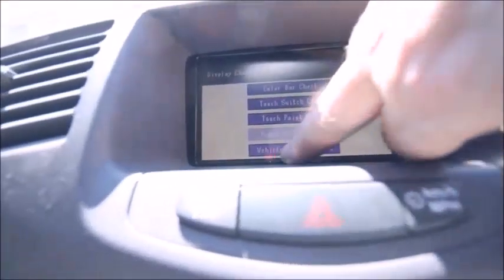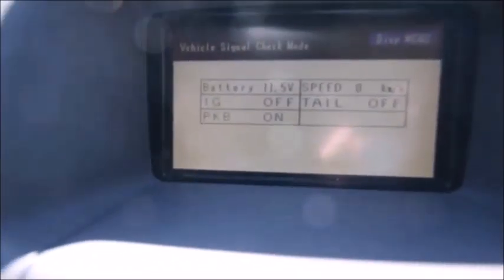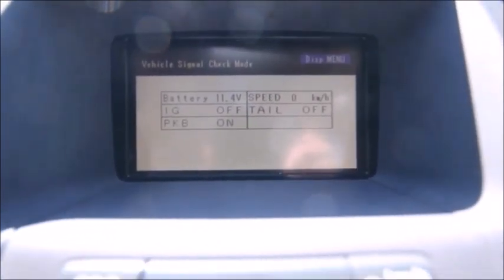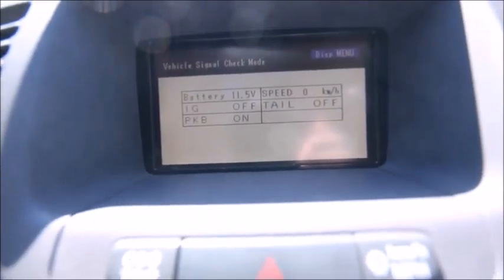Vehicle signal check, and you'll see the voltage: 11.6 volts, 11.5 volts, 11.7 volts, 11.8 volts — it's hunting up and down. It was a solid 11.7 volts yesterday.